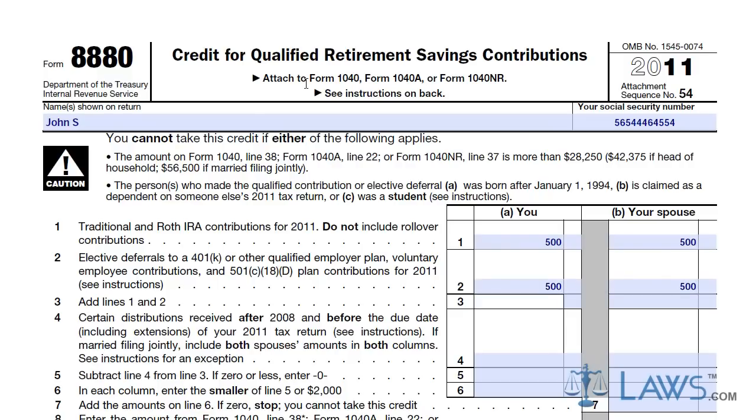Add the amounts from lines 1 and 2 and enter the total amount on line 3. Enter the certain distributions for both you and your spouse on line 4. Only use amounts after 2008 and before the due date. If filed jointly, add up the total for both you and your spouse's box on line 4.